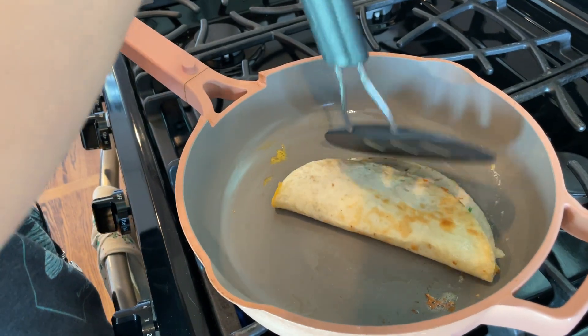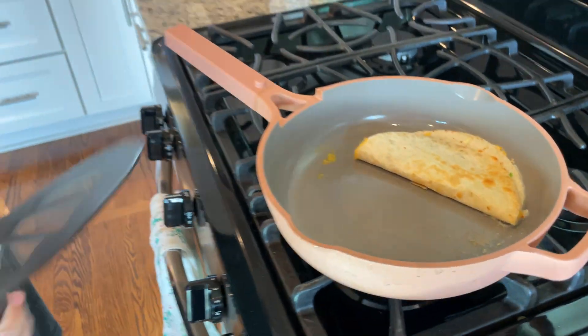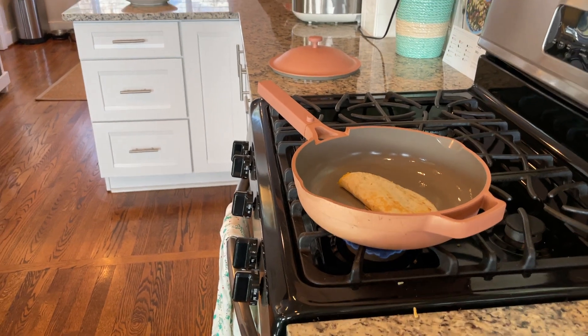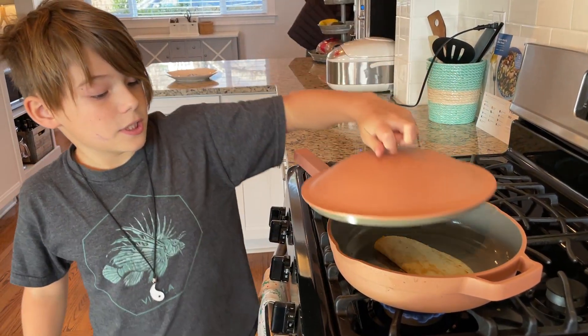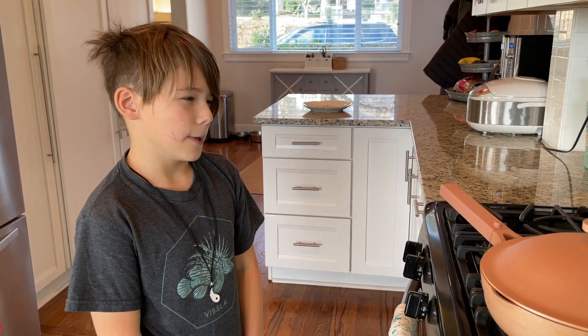Okay, let's bring it down a little — that is good enough. Let's wait a little while; we might fast forward on this part.